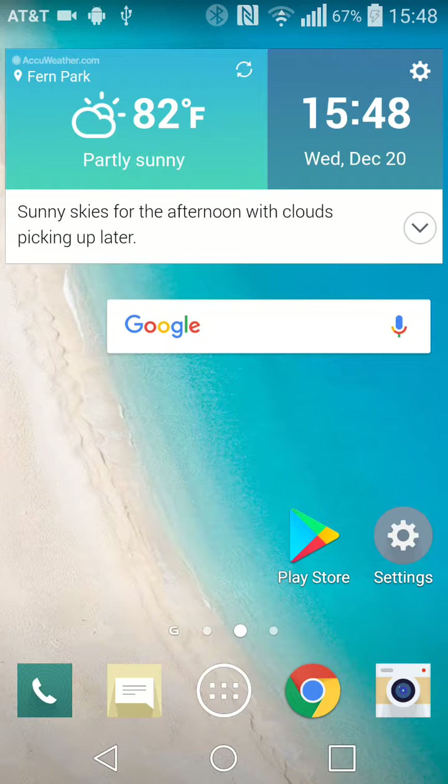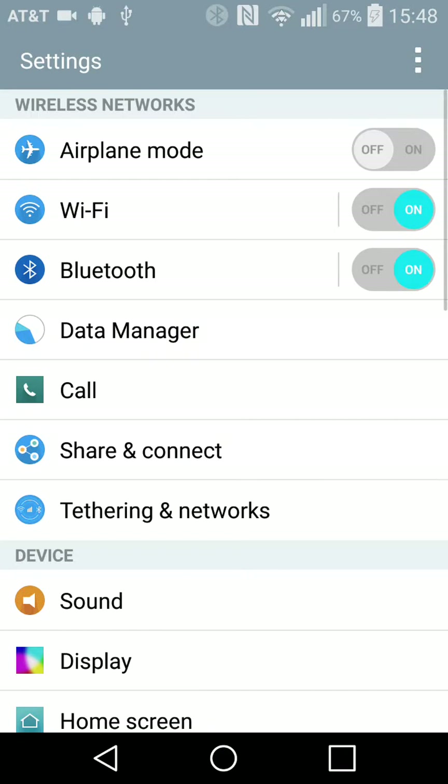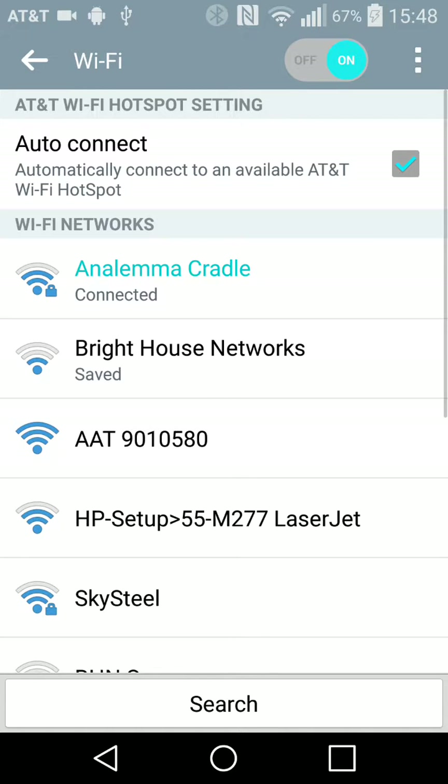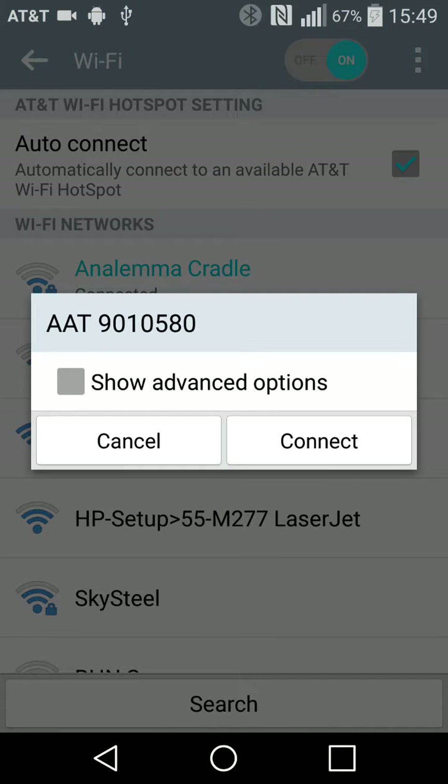That's flashing now, so I'm going to press Settings and Wi-Fi on my smartphone to display the available hotspots. You can see the list of hotspots, and there's an entry for AAT 9010580. That is the specific hotspot for this AAT, so I'm going to connect to it by pressing it and connecting.